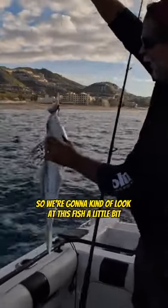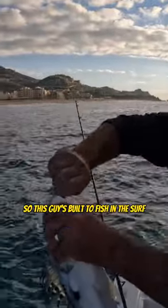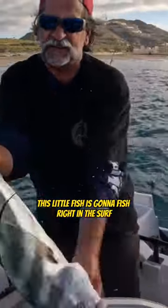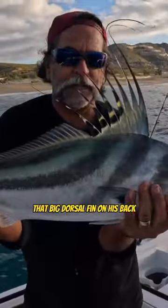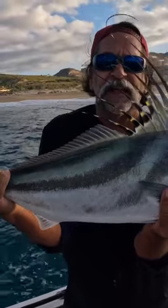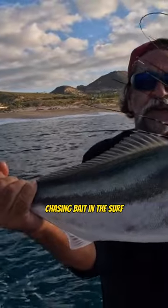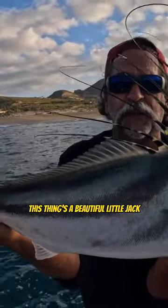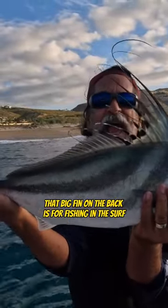We're gonna look at this fish a little bit. This little fish is gonna fish right in the surf. See that big dorsal fin on his back? That's to help him when he's in the surf chasing bait. This thing's a beautiful little jack — it's a little roosterfish. That big fin on the back is for fishing in the surf.